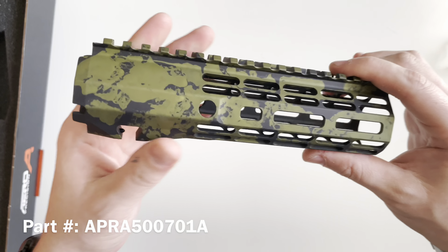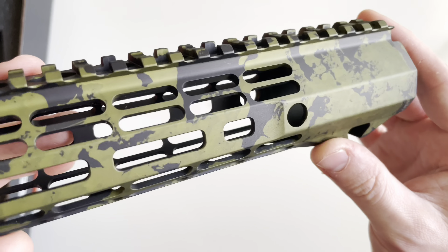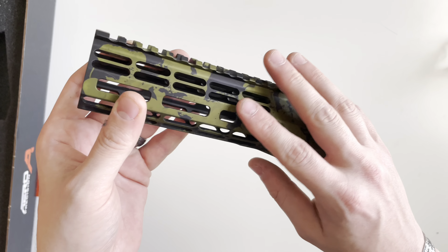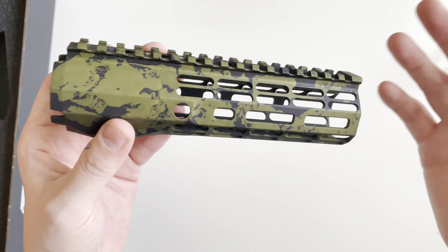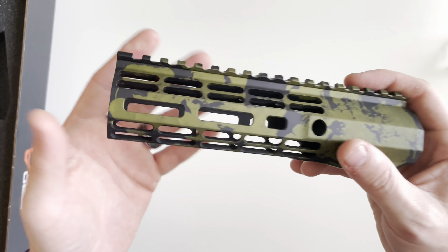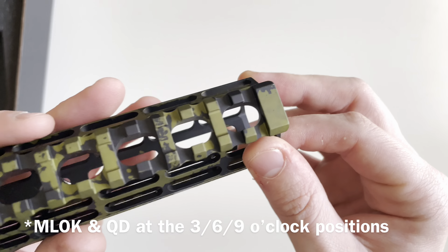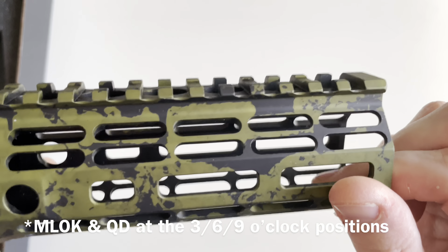Next we'll discuss the handguard that comes in the builder set, again featuring that Type 3 anodizing. The green is a bit brighter here because of the type of metal used — it's 6061-T6 aluminum. When you do color anodizing on different materials you get different shades. You get Picatinny spanning all the way across the top, with sectioned cutouts to cut down on weight, though those sections are still operational as Picatinny.